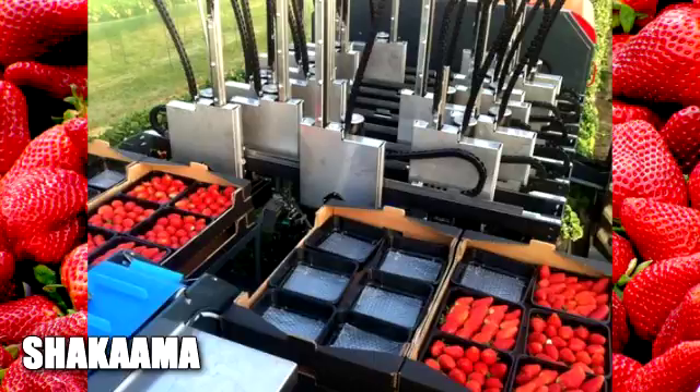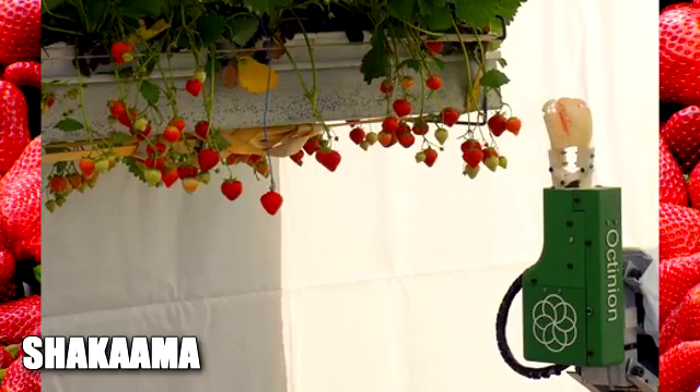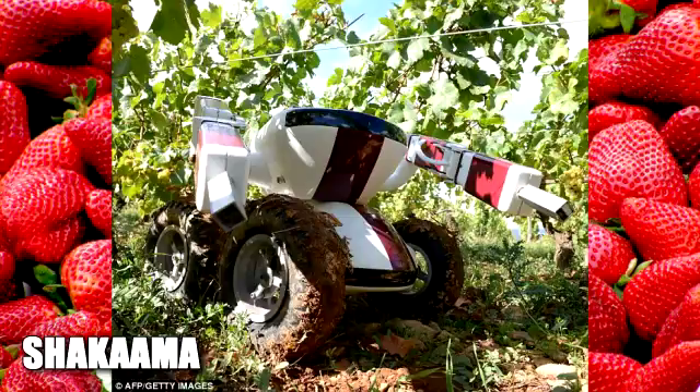Currently, the robots fairly handle the strawberries — they identify only the ripe strawberries, and use suction to harvest them.